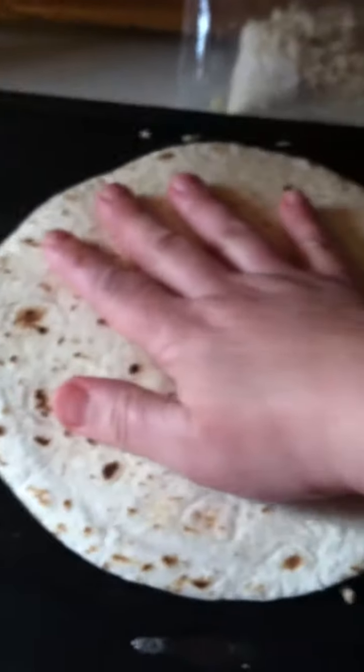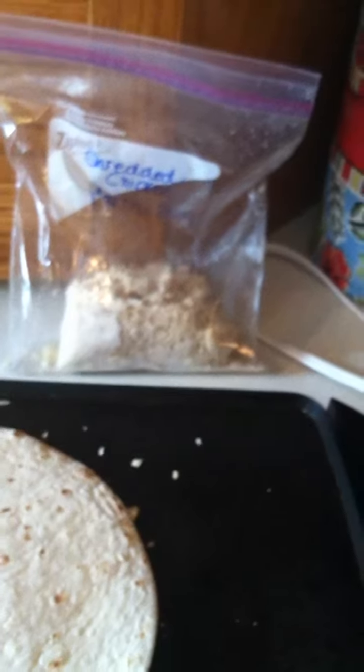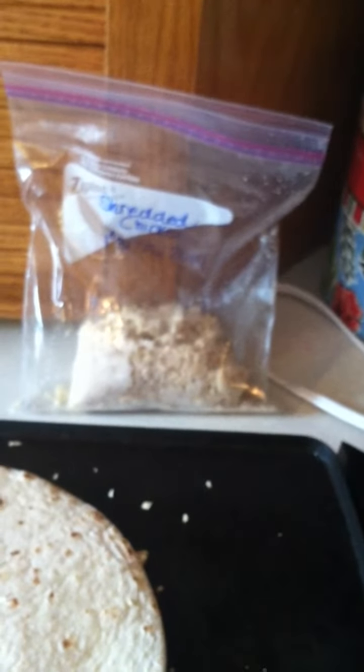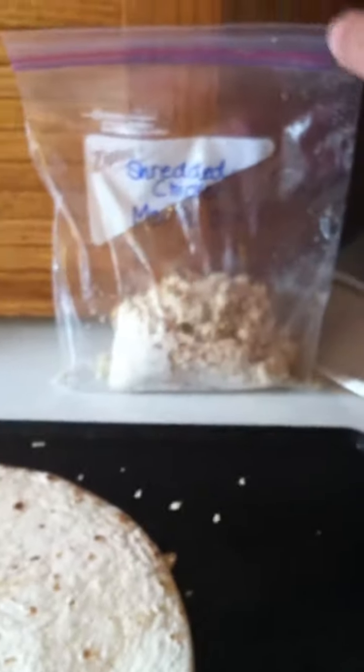I just top it off and press it down. This chicken was from freezer cooking in March — somebody shredded up cooked chicken. I like doing it with Mrs. Dash fiesta lime seasoning. This is one of my family's favorite meals. That bag was almost full and we've done several family meals with it, plus lots of lunches. I let it cook on one side and then flip it over.